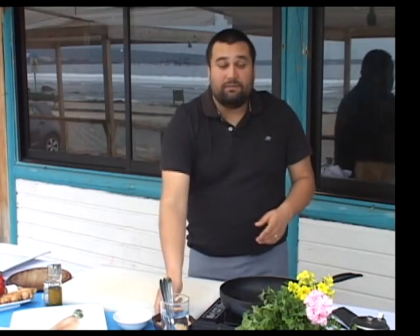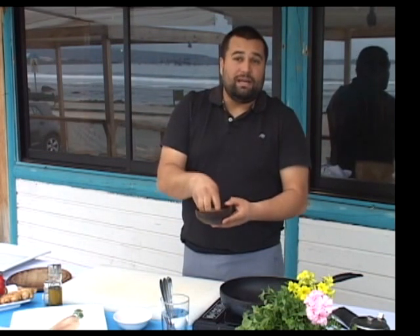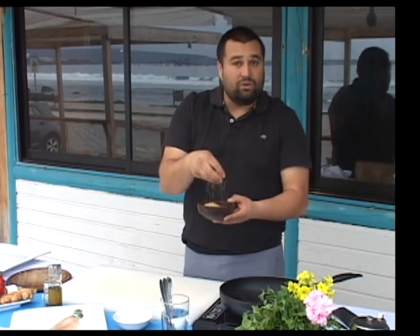Hola, mi nombre es Gustavo Cisterna, dueño del restaurante Hilda. Vamos a preparar lo que es el frangollo, un risotto de frangollo. Que es lo que más conocido como el trigo molillo, trigo majado. Este es una versión un poquito más fina, que es el frangollo.